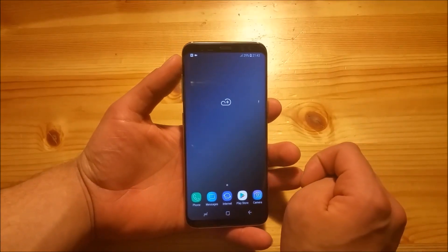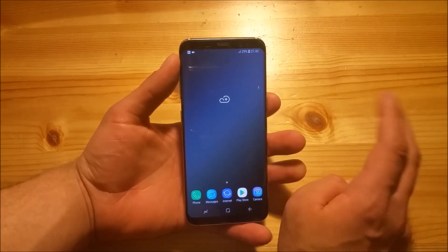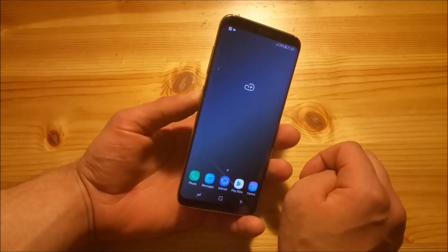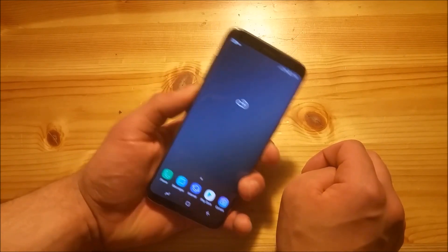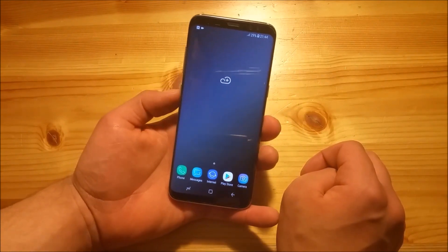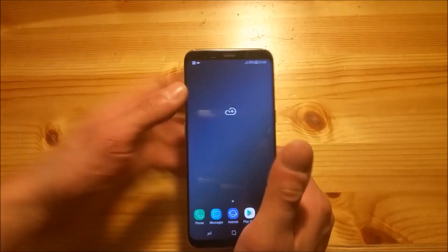So right guys, this should be it. There are not that big differences between the Galaxy S9 and the Galaxy S8. The Bixby button hasn't got any function because we haven't installed the Bixby features, but you can also disable Bixby which is really nice — this is something I forgot to mention. If you liked the video give it a thumbs up, if you didn't give it a dislike.